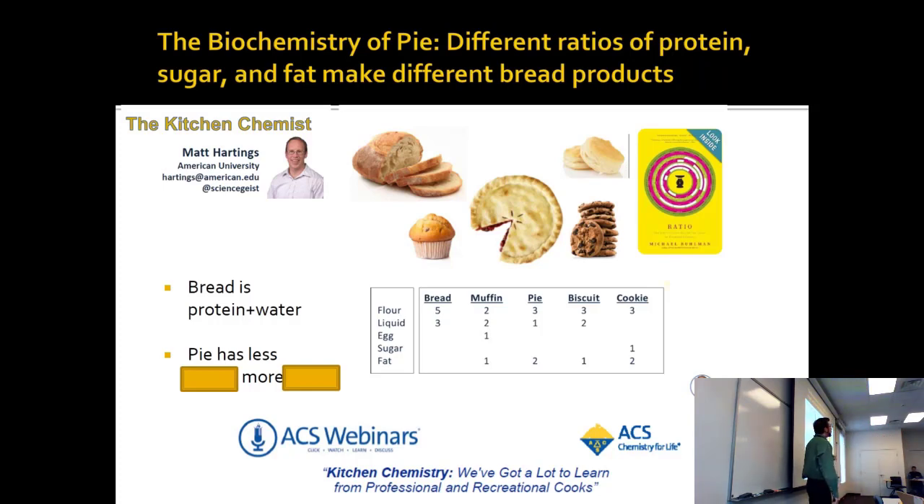Bread is mostly protein and water. It's protein that's been inflated by expanding air — so instead of blowing up a balloon by your mouth, you make tons of little balloons out of the gluten protein.